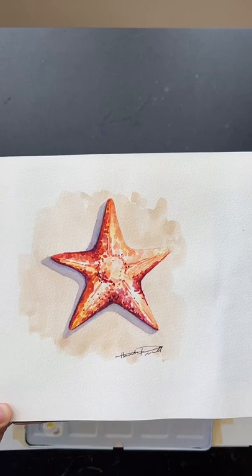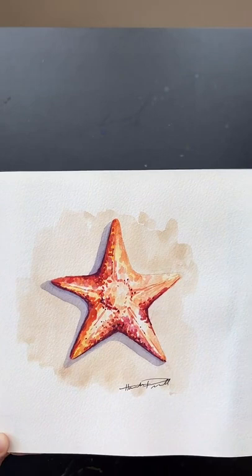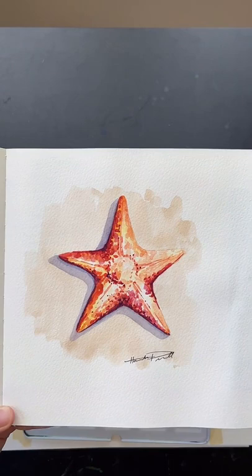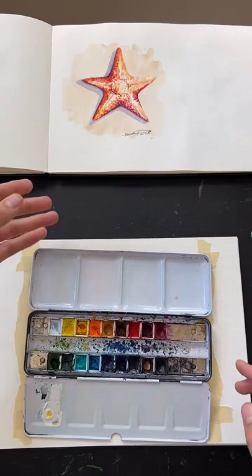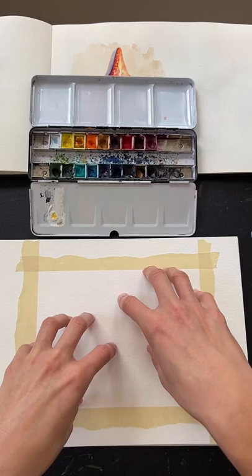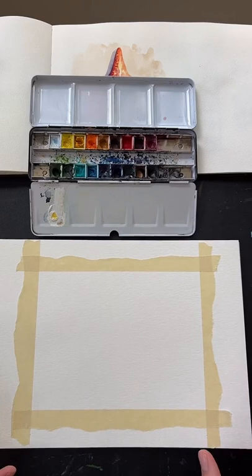My YouTube channel is linked in my bio. These were painted with Artistro paints, but I usually use my Winsor and Newton paints for the paint and sip because I'm more used to them. I like using these a little bit better because they are professional grade, but you do not have to have professional grade watercolor paints. I'm thinking we'll do two starfish next to each other on the paper so we can go back and forth and do a couple different color schemes. First I'll go over my materials.